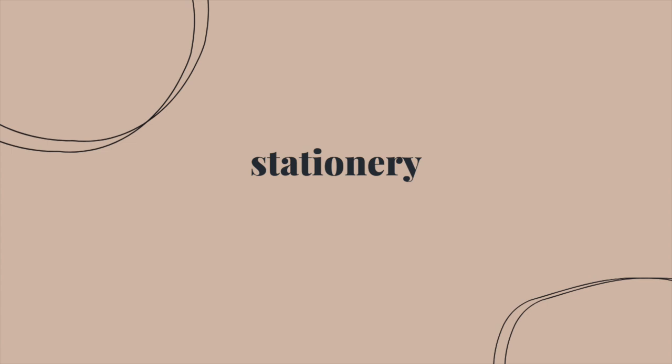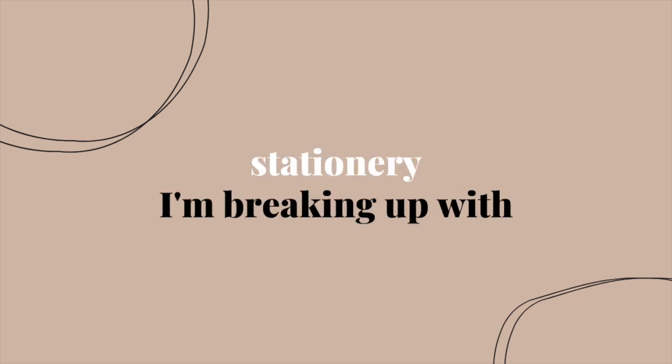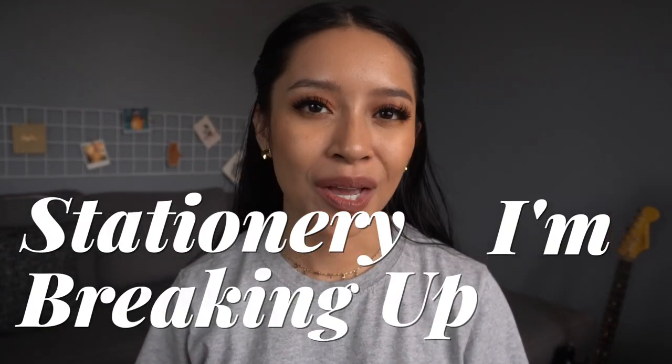It's not you, it's me. Hey my sweet pun friends, welcome back to my channel. If you're new here, my name is Devyn. For today's video, I thought I'd try something a little bit different on my channel. It's all meant to be in good fun, but I'm gonna be talking about some stationery that I am breaking up with.